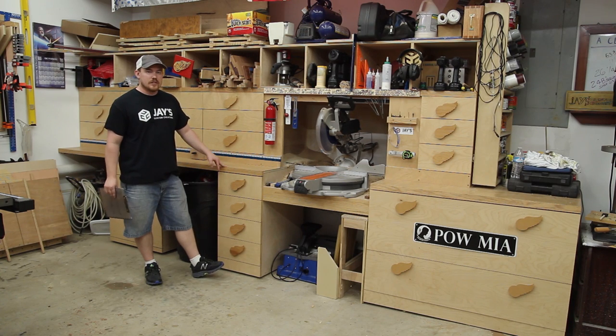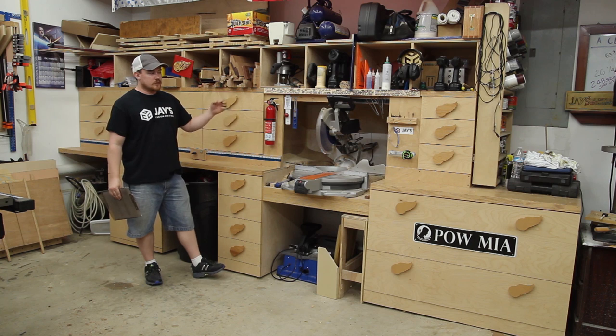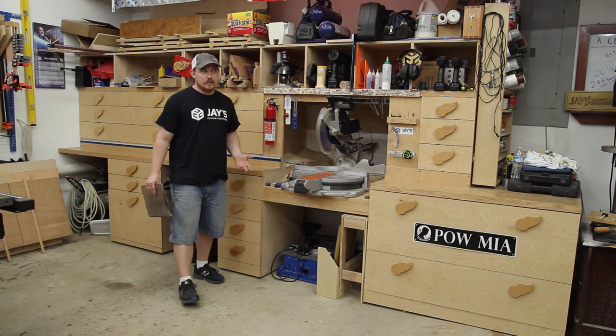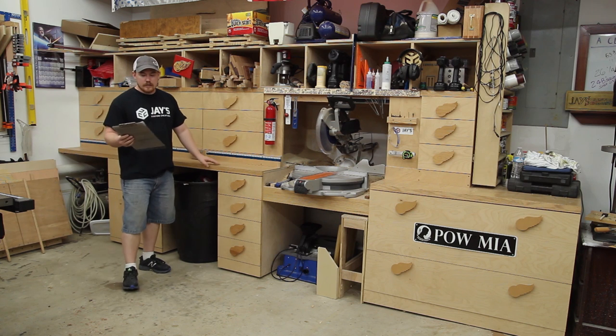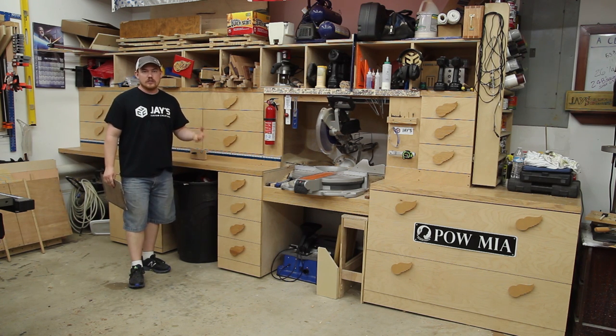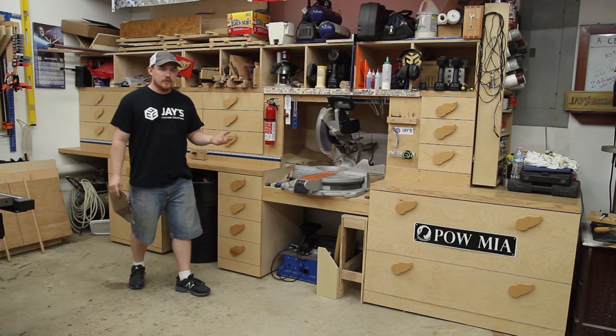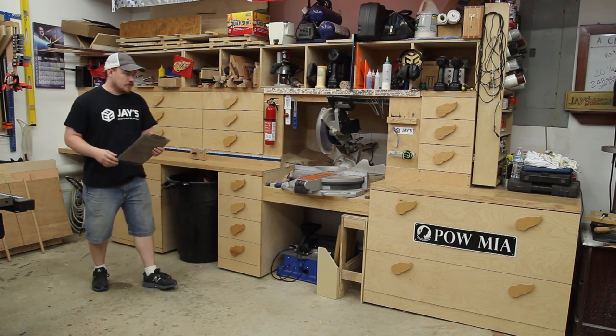Hey folks, today I'm talking about my miter saw station and going into a little bit of detail on a couple things and some of its specifications, based upon my notes and some commonly asked questions. I also asked if you guys had any questions on my Instagram page and compiled those to get some talking points here.